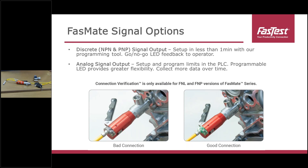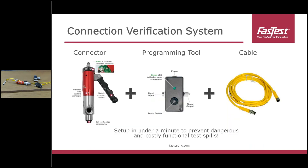Right now, connection verification is only available for our FNL lever-actuated connectors and FNP versions of FastMate, which are the fully pneumatic automated connectors. Here's the total system — we've talked about the programming tool and cables available that tie it all together. This system allows you to get set up in under a minute to help prevent dangerous and costly functional test spills.